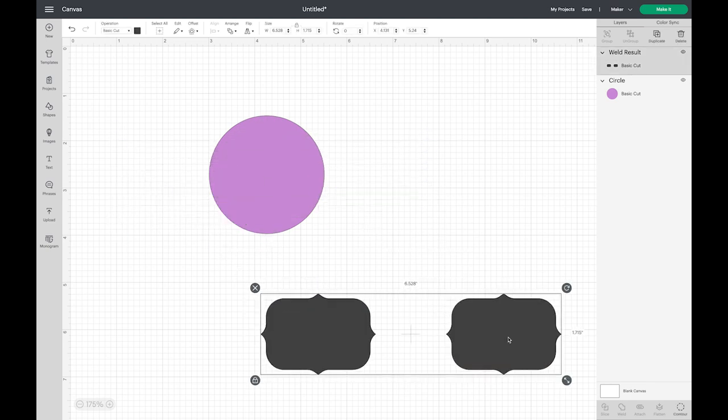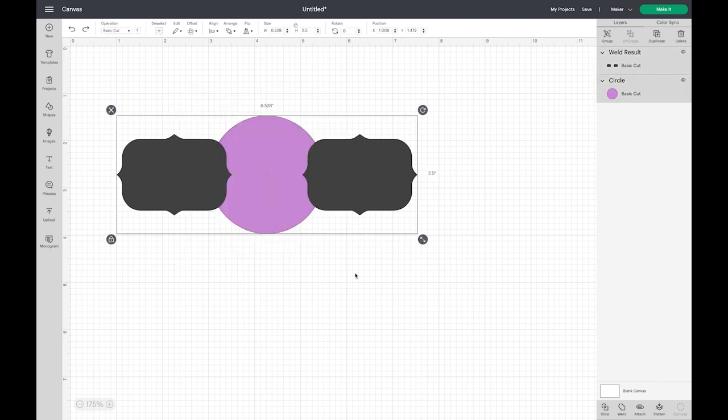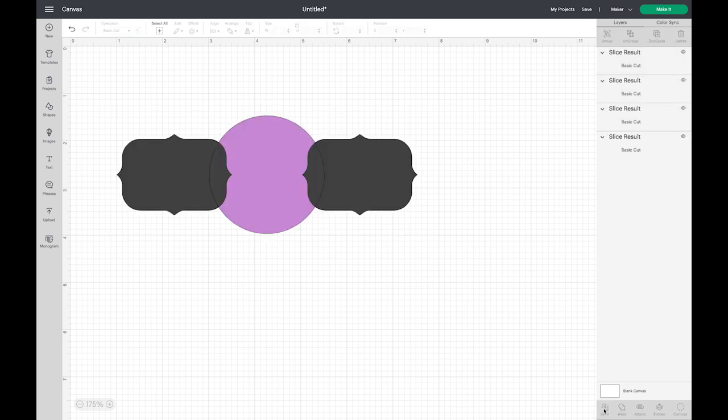You can see they were two shapes on two layers, and now when I weld them they're on the same layer and are one thing. I'm going to do Command-Z to undo. Now from here I can select all three shapes, because these two label shapes are now considered by Design Space to be one shape, and now you can see that I can choose Slice.